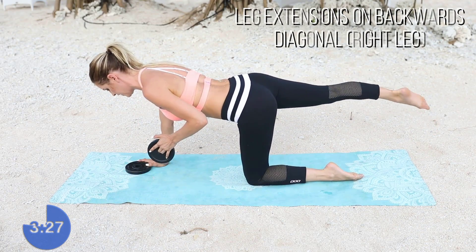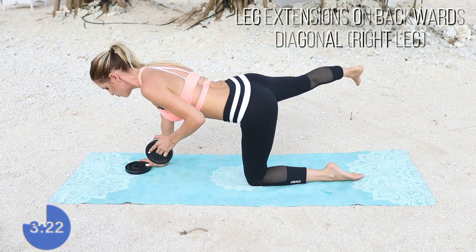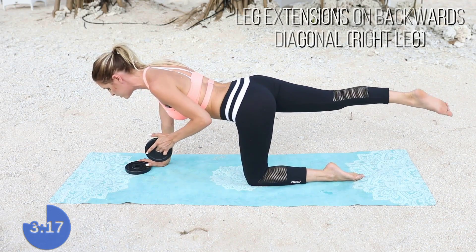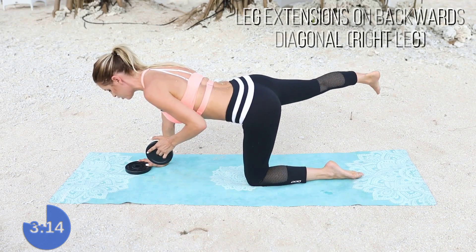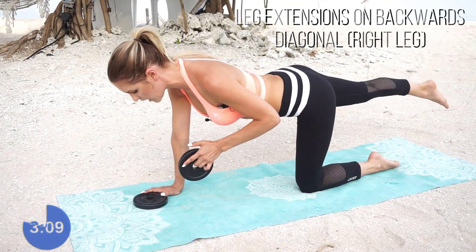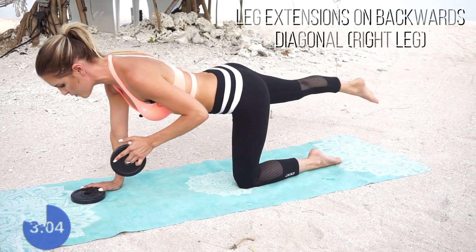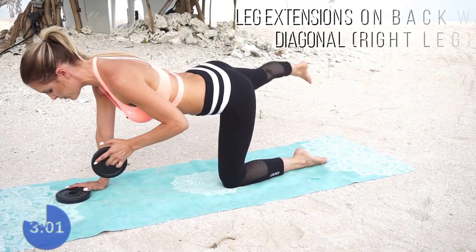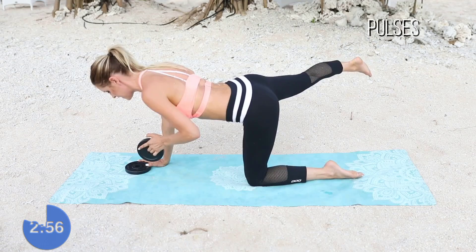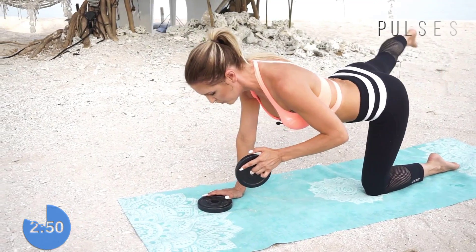Anytime you need to just put that weight down, no problem. Really concentrate on using your leg. If the weight is too much right now, all you want to do is relax that hand down and concentrate on that leg going out to the side — you're using your inside thigh muscle to bring it out. Let's go a few more reps here. Three, two, one. Now 10, 9, 8, 7, 6, 5. Keep everything else still. Three, two, one.